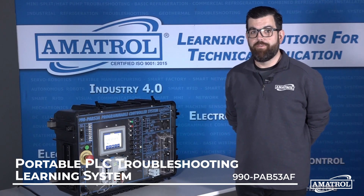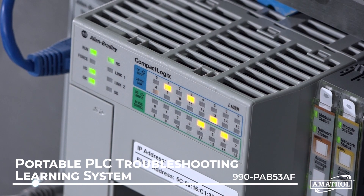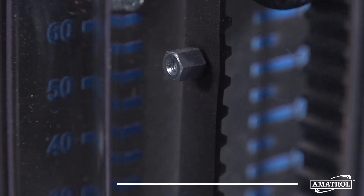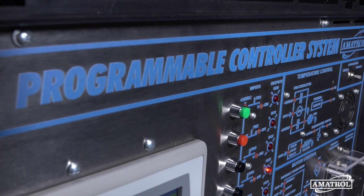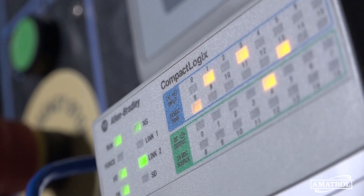Hello, my name is Mike Idle with Amitrol. Today I wanted to show you the 990 PAB53AF programming logic controller troubleshooting learning system. This system is a self-contained portable model which makes it easy to transport around. This portable system includes an Allen Bradley PanelView Plus HMI and a ControlLogix PLC.